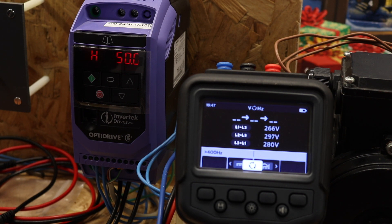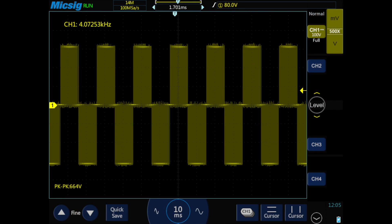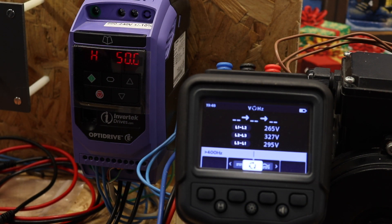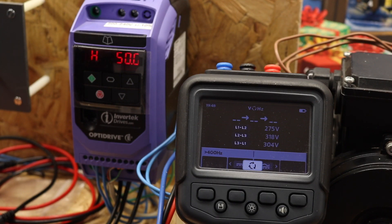One of the viewers of that video posed the question about how many meters there are actually out there that can measure the output of an inverter that is unfiltered, as is the case with this one. It's a fair point — noise coming out of the output of these inverters is absolutely horrific as far as sinusoidal waveform goes, and it will affect the operation of a lot of instruments. That got me thinking about how many of the instruments I have can measure the inverter output.